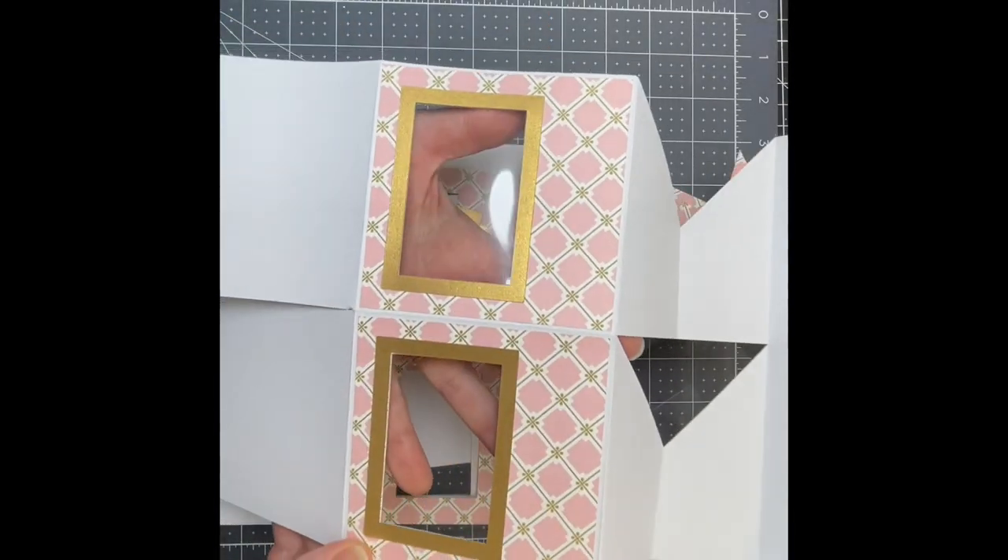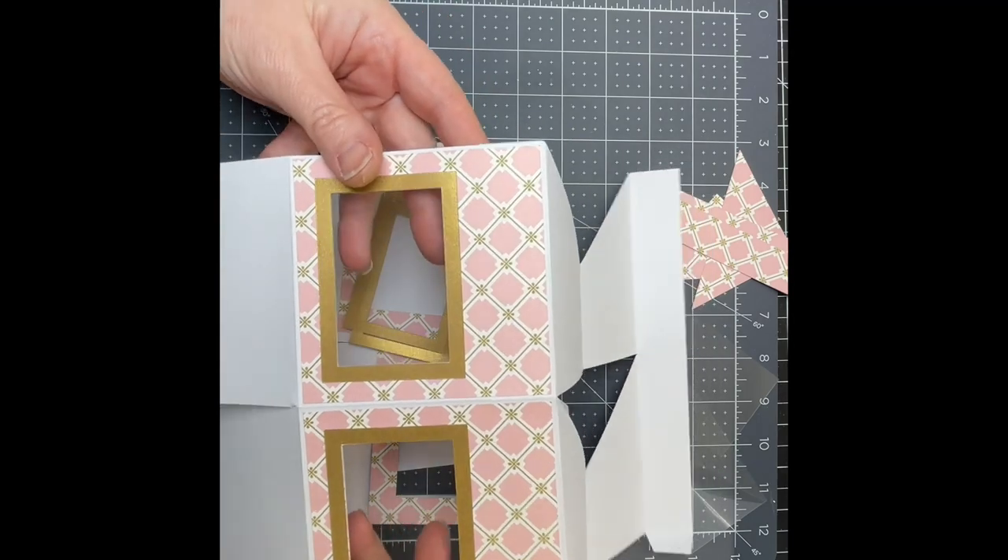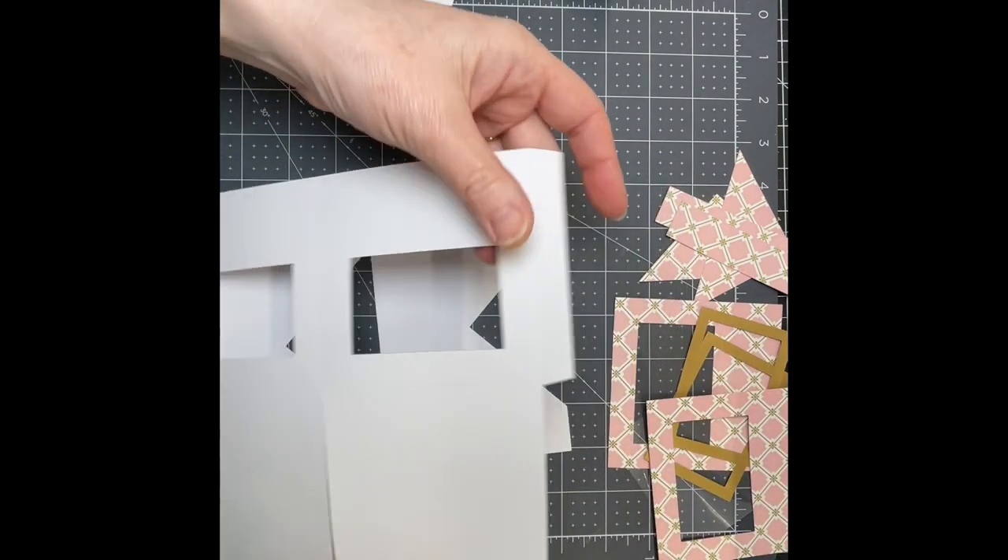I'm going to make another impossible box, but in this case it's going to have little acetate windows. I'm just folding down on my base pieces.